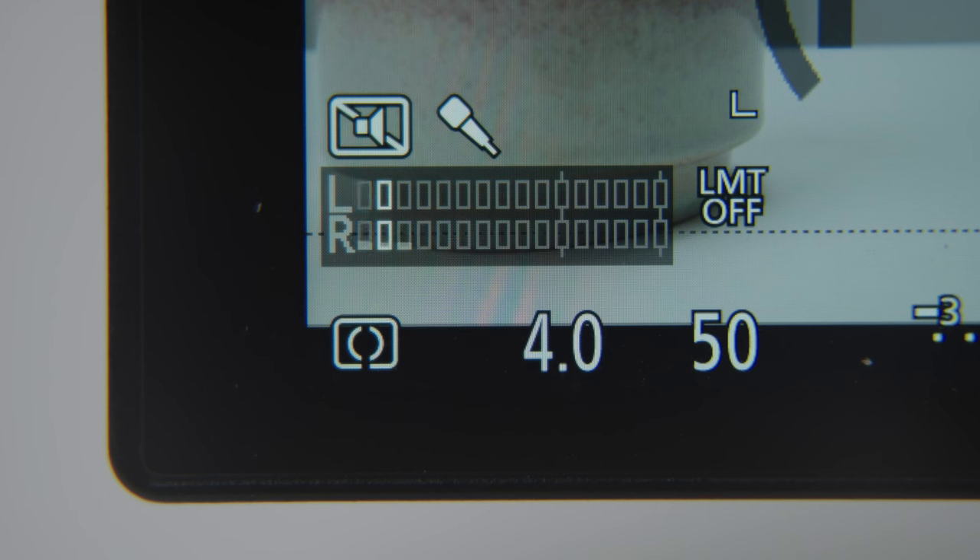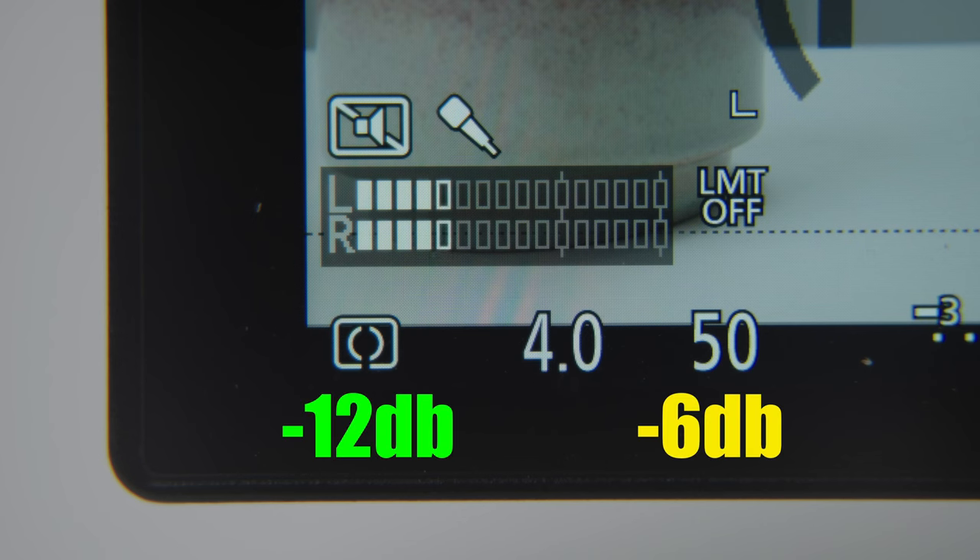Next, we either plug in our wireless microphone or shotgun microphone and we start speaking. At this point, you want to take note of where your voice is actually bouncing from as you're presenting to the camera. We want our voice to bounce somewhere between negative 12 and negative 6 dB.